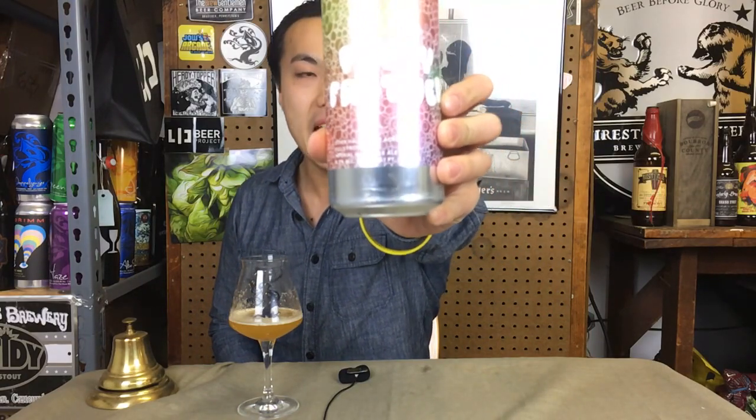Hey there guys, today we have another review, and this is a beer from Chris, so thank you so much. This is Other Half and Half Acre Fully Frothed — 8.3 percent, a double IPA.